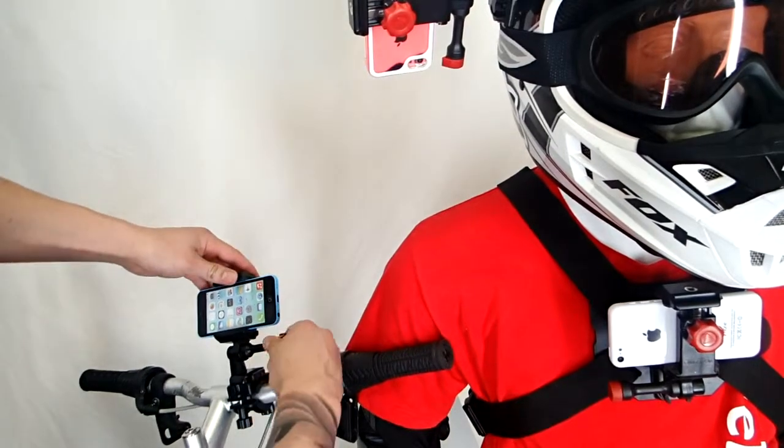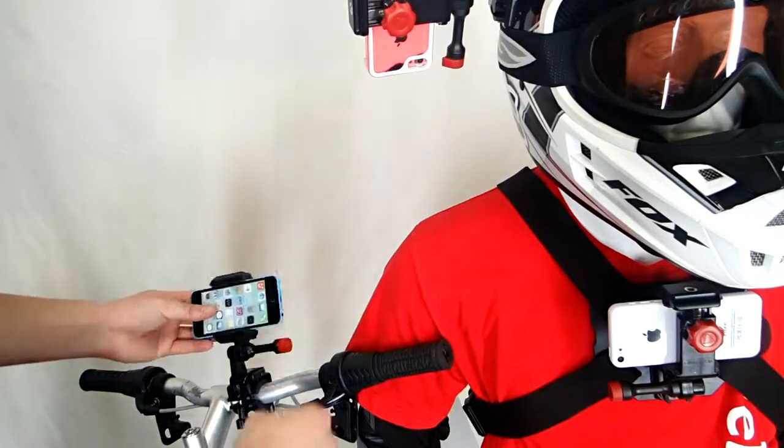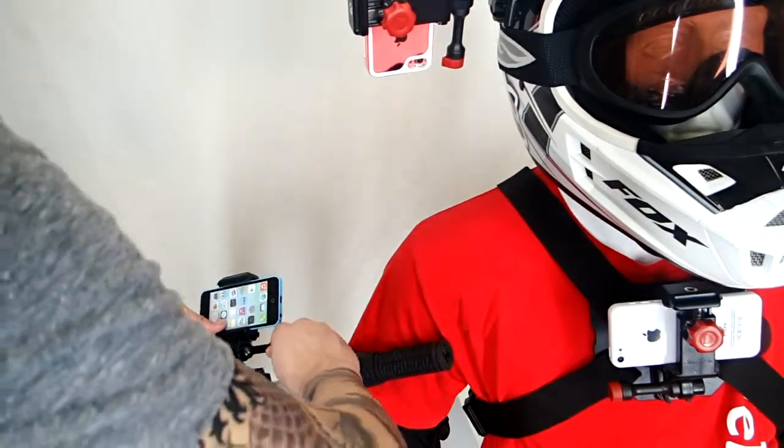And that's pretty much it guys — really, really simple. You can adjust the angle of your shot up to 180 degrees, so you can choose that sweet spot for filming. Tighten it down, and then you're done.